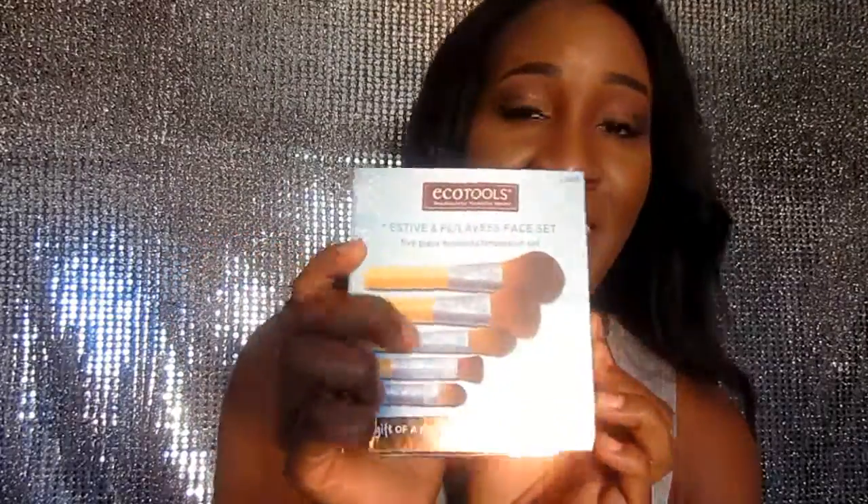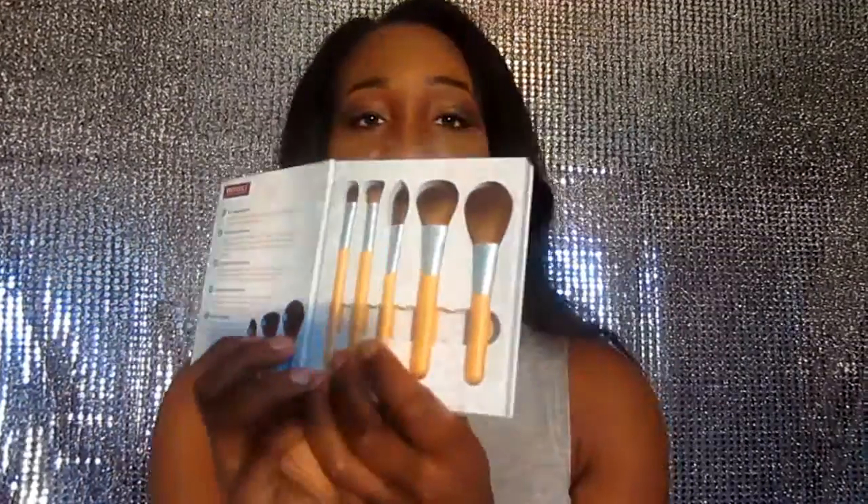I also want to throw this in — I purchased these super cute five-piece Flawless Face Set brushes. They're like little mini brushes from EcoTools. I've used their stuff before, they're super cute. It tells you what each brush is used for, just in case you don't know, because I never really know. They're super compact brushes, great to take on the go — so if you don't want to take your expensive brushes out of town or to a friend's house, you don't feel so bad.